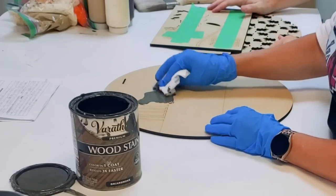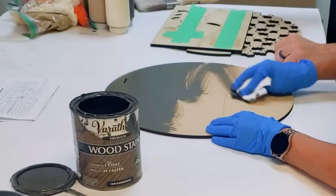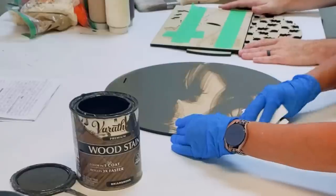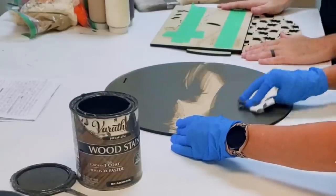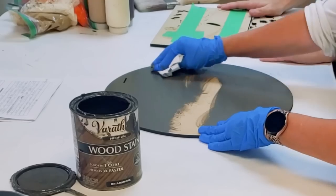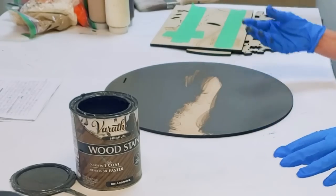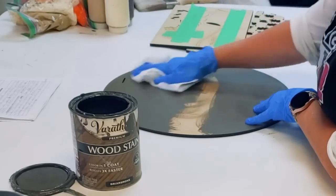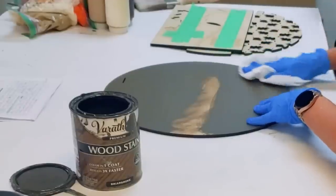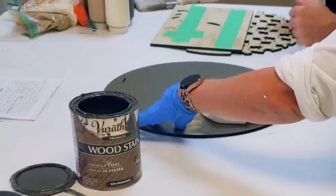I'm just using a simple paper towel, dipping it in my stain, and wiping it on. Wipe it on, wipe it off — you just don't want to leave it on there because if you leave it too thick it dries kind of sticky. If it doesn't look even, don't worry — it'll even out when you wipe it off. We don't have to stain the middle here because I'm going to put the center board's banner over this area and you won't see it. This way the glue will stick a lot better.